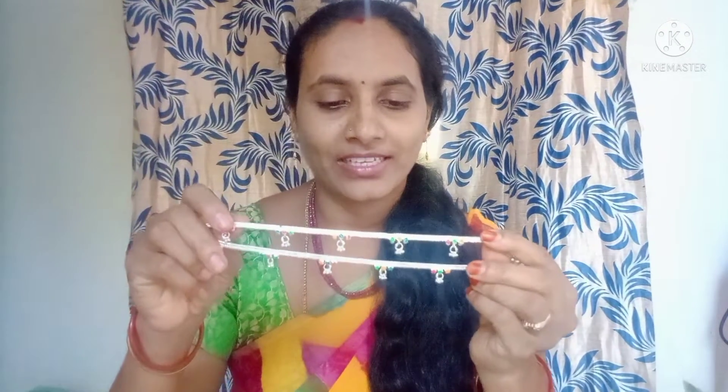I want to show you a new design from my channel. I have a photo of this, I will show you.